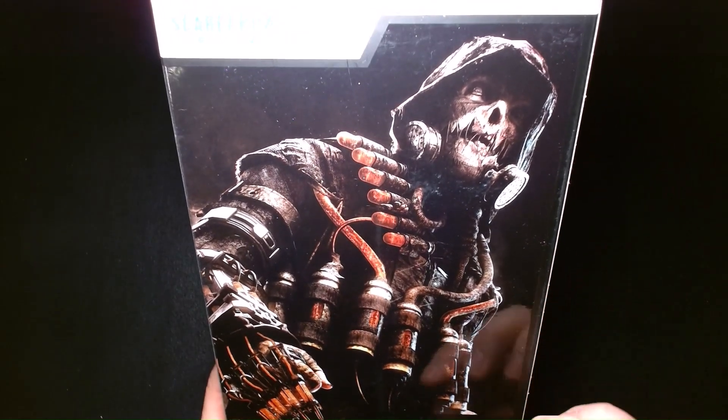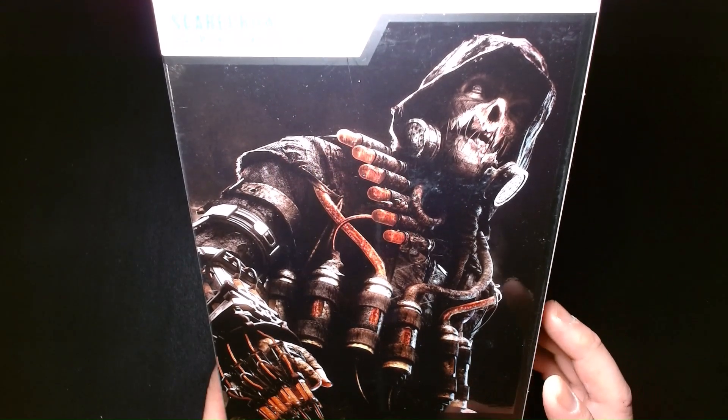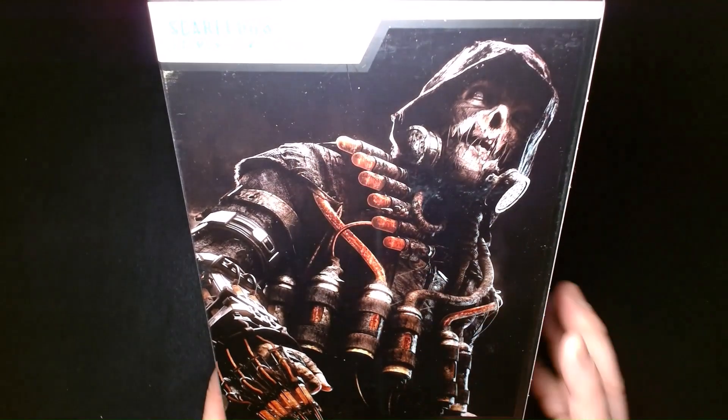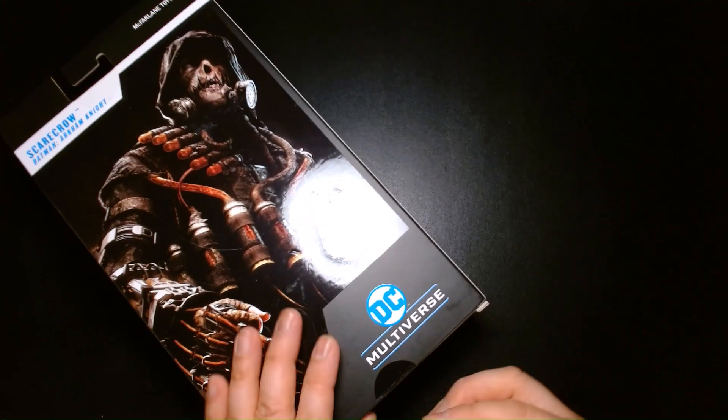On the back of the box, there's a beautiful rendering of the character. It's strikingly frightening, overly detailed, and just amazing all around — much like the rest of the character designs from the video game series. Alright, let's get this guy out.